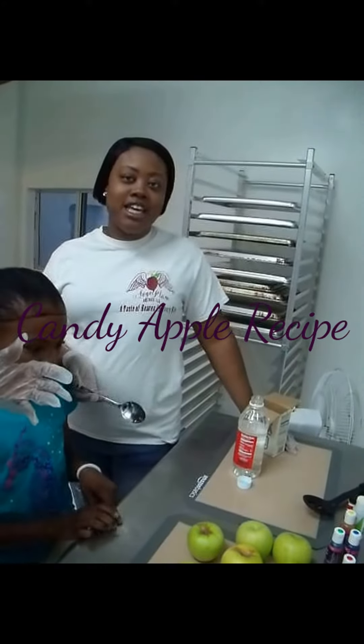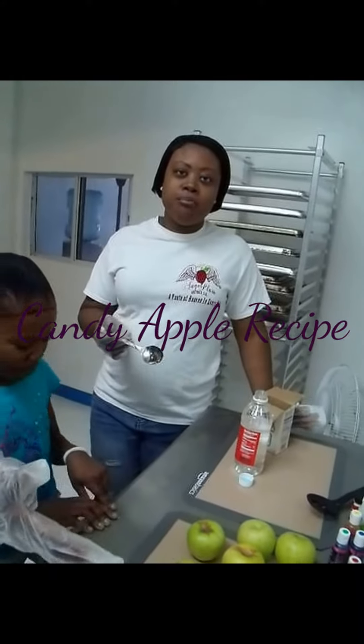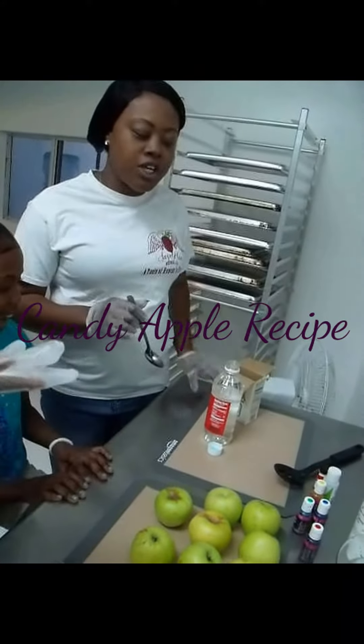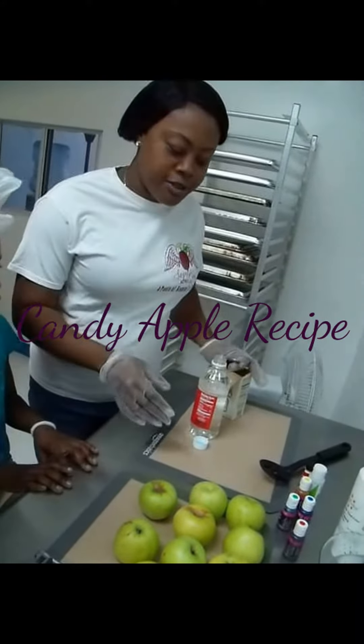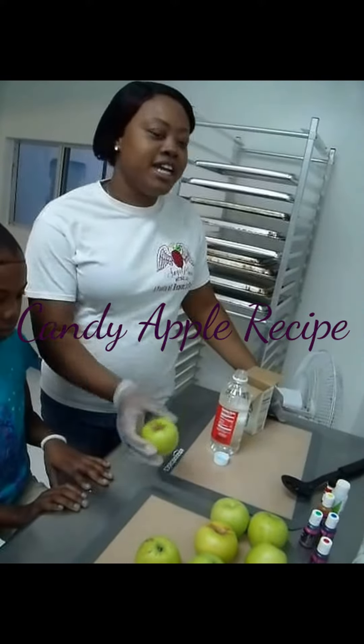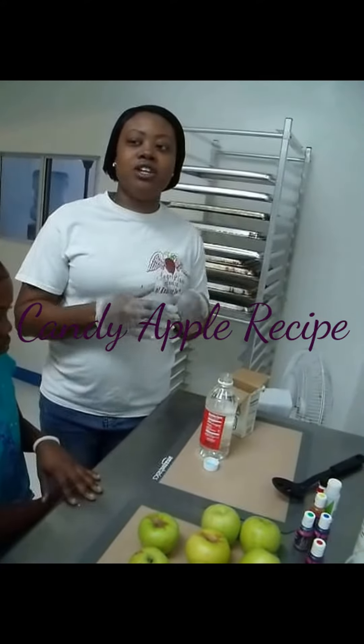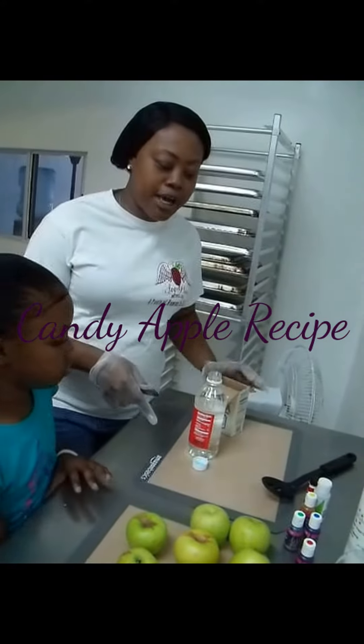Candy apples are something my kids love eating, so I'm going to show you a very simple recipe. I normally like using Granny Smith apples because I like the tartness you get from that along with the sweetness of the candy glaze, which makes it taste really good. But today we're going to use a Washington apple.